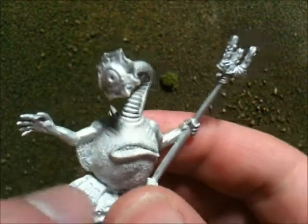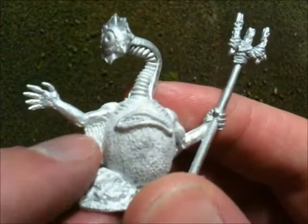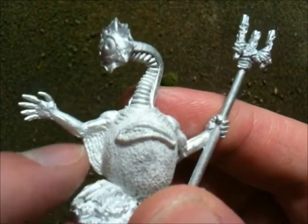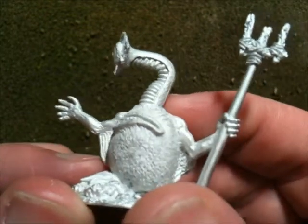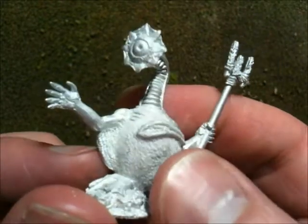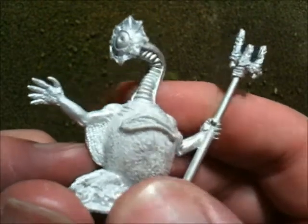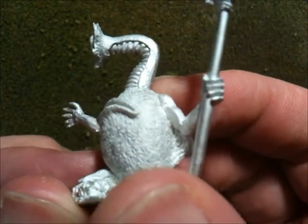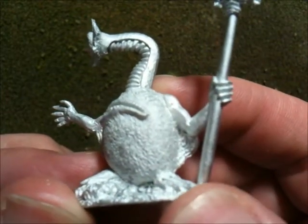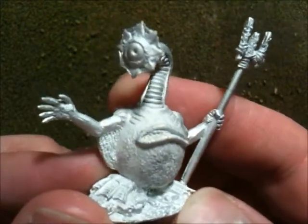They've got fish-like fin feet and a membrane on the underside of their arm that helps them swim quite quickly. I don't know if you can pick it up on the video, but there is a faint scale pattern on the skin — if I get it in that sort of light you can see it. These guys look great, very happy with these ones.